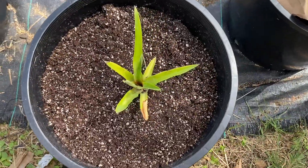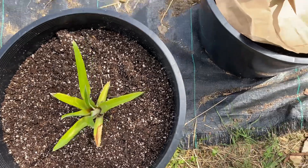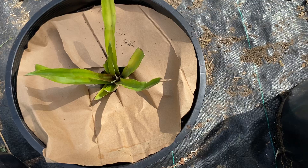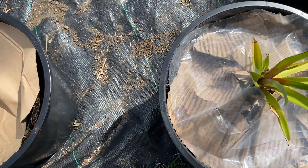Even potting soil will work. Then we're going to plant the pineapple into it. We then cover the pineapple around the pineapple with some paper. That's to help keep the temperature and to feed the worms underneath.